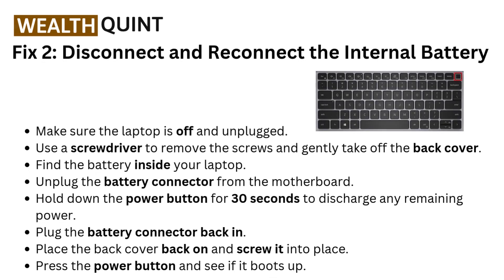Fix 2: Disconnect and reconnect the internal battery. Make sure the laptop is off and unplugged. Use a screwdriver to remove the screws and gently take off the back cover. Find the battery inside your laptop. Unplug the battery connector from the motherboard, then hold down the power button for 30 seconds to discharge any remaining power.